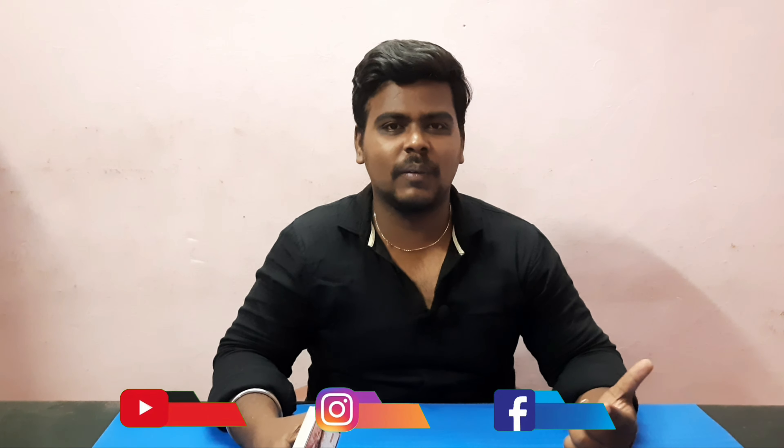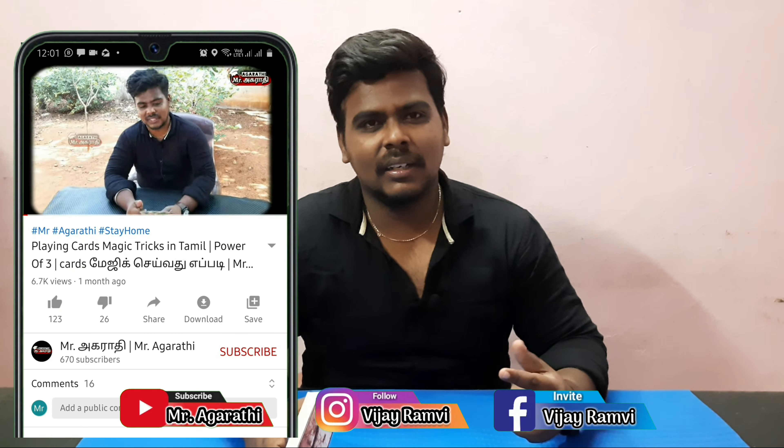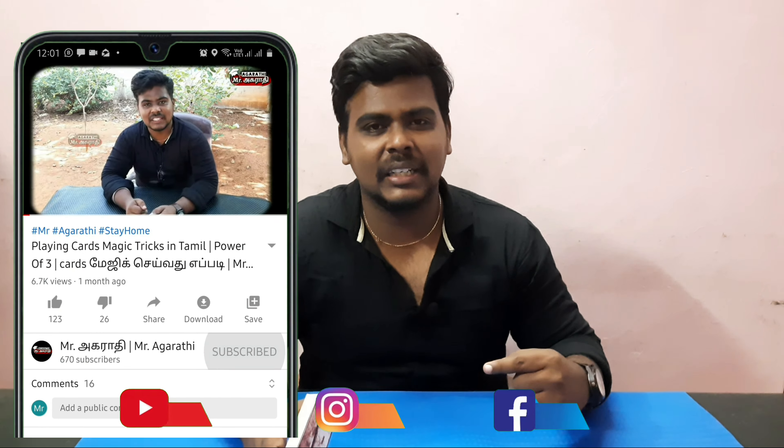Welcome to Mr. Rathi, Nanukul Vijay. In this video, we will show you a card fighting trick. If you want to subscribe to our channel, click the bell icon and we will show you the next video.